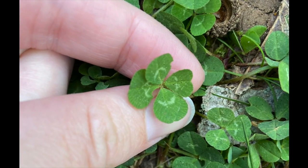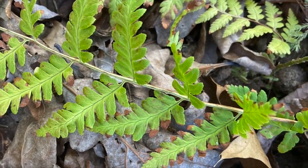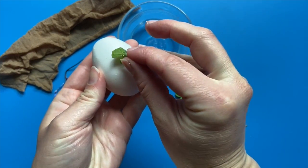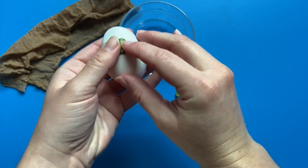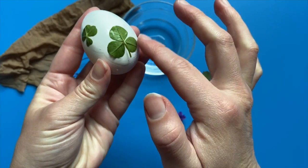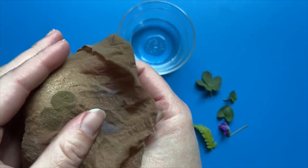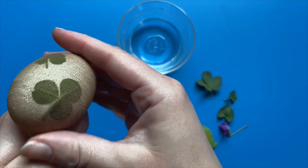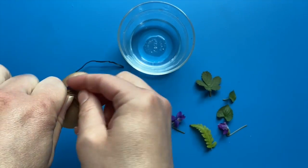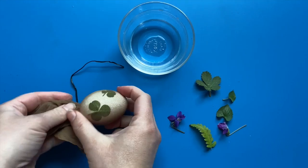When the dye is ready, prepare your eggs by washing them and bringing them to room temperature. Then collect small flat leaves that you can use to dye your eggs. Dip the leaves in water to help them stick to the egg, like so. Wrap the egg with the pantyhose, drawing it tightly around the side opposite the leaves. Use a twist tie to tightly fasten the remaining pantyhose together as close to the egg as you can get it. Repeat this process with any other eggs that you'd like to decorate with leaves.